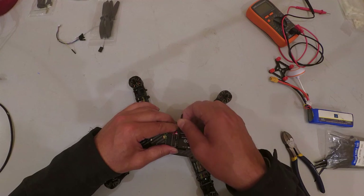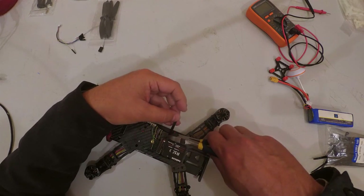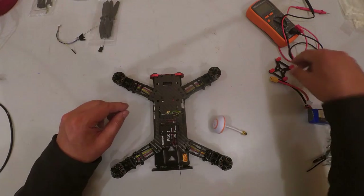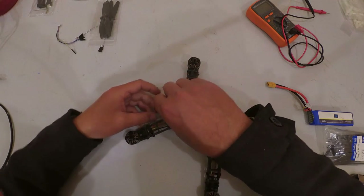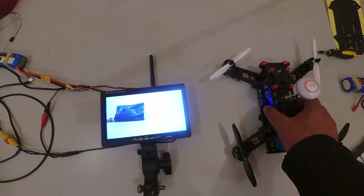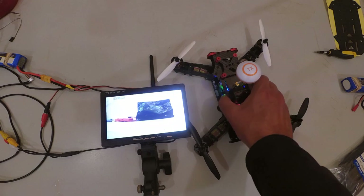Find a nice place for the receiver and secure it down. Finally, add the vibration-dampening plate for the camera if you choose to mount a GoPro. Everything is tightened down, the FPV is working — and we are ready to fly.